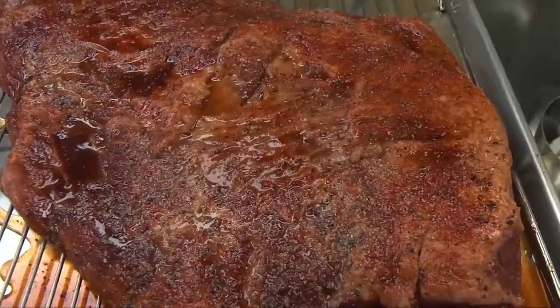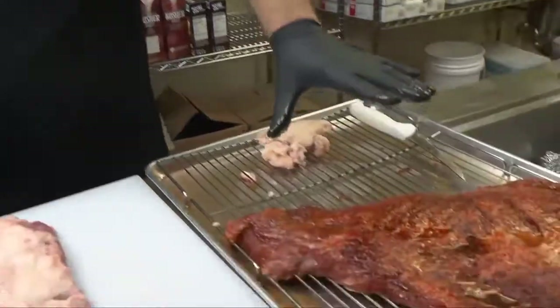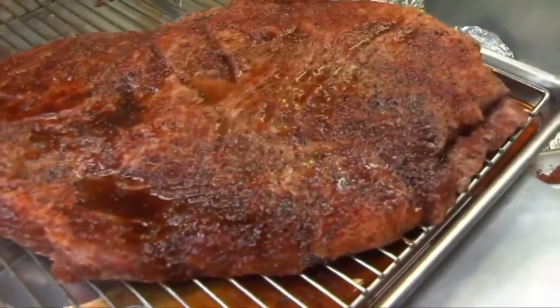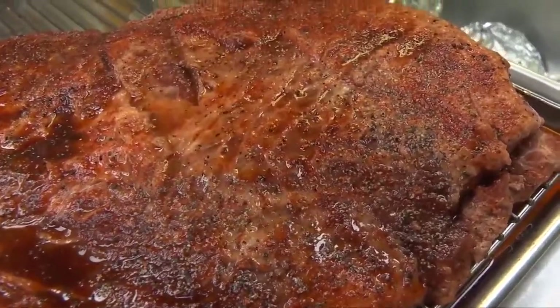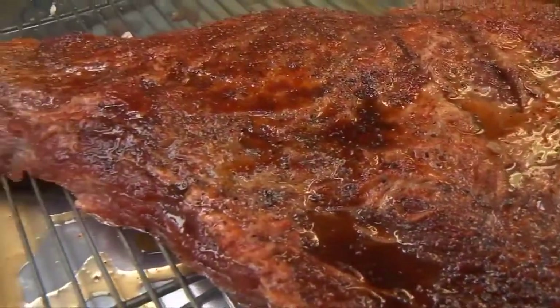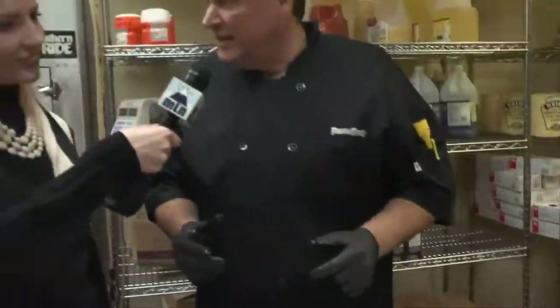Now we've trimmed the fat. What secret ingredients are you going to add to get it ready for the smoker? I can't tell you the secret ingredients, but I'll tell you what we do. We're going to rub this — get a nice coating of brown sugar on there. It's going to be absolutely delicious. I'm going to use some brisket rub. You can get brisket rub at the store, find recipes on the internet, or use your favorite — there's a whole bunch of them. We're going to top it off with black pepper, and from here it's going to go right into the smoker.